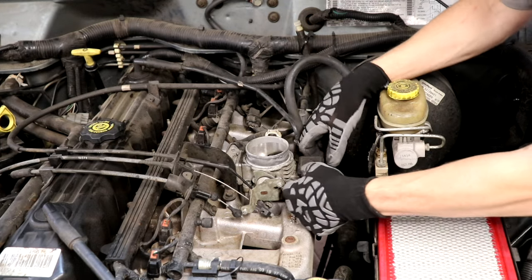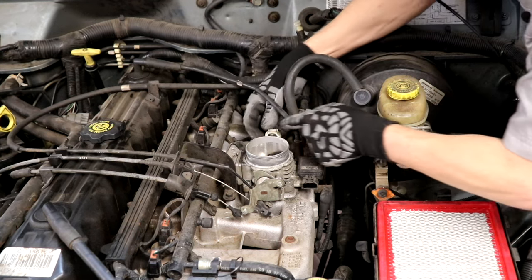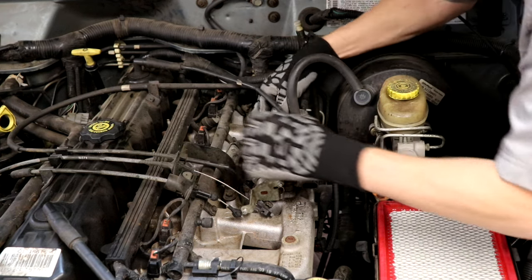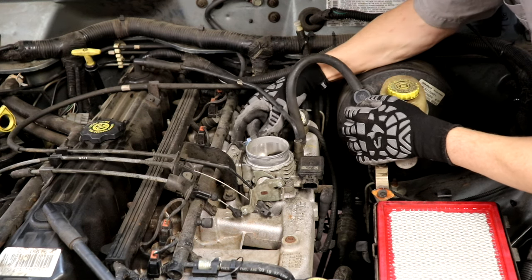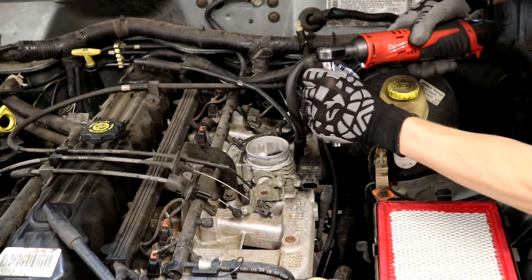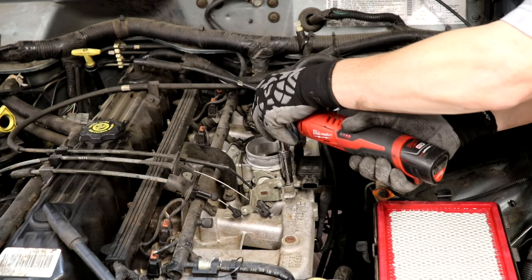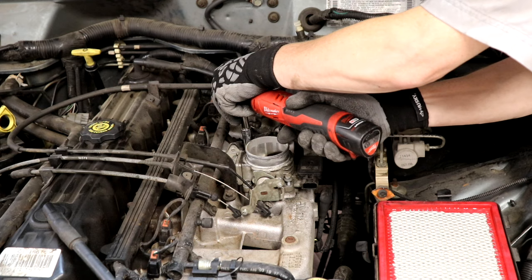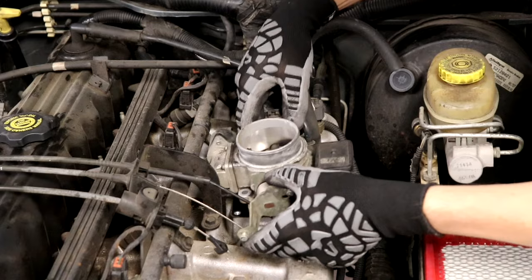Here we have our mass airflow sensor — we're going to disconnect that. Our throttle position sensor — let's disconnect that. And our idle air control sensor on the back side here — get that out of the way. Now we've got four little 10-millimeter bolts, and with that it'll lift off.